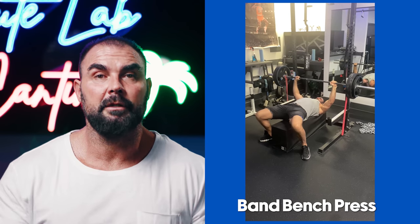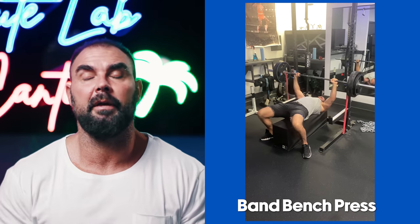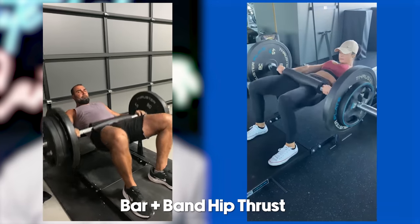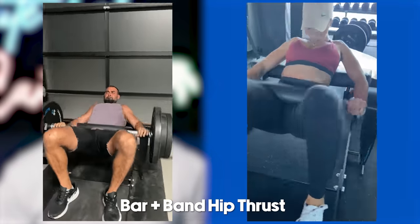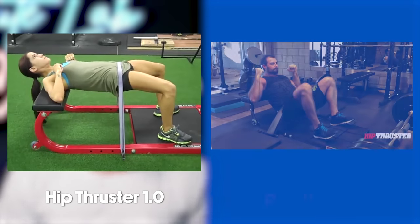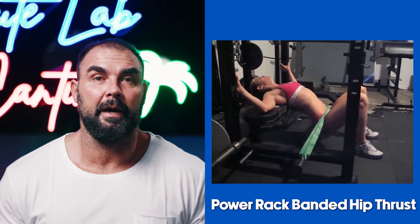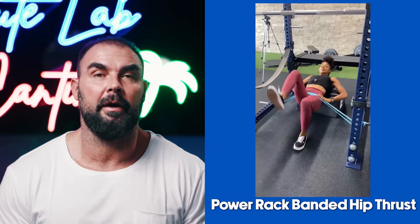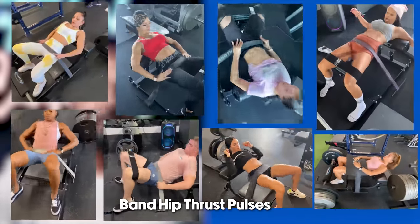For bench press, here's how we do banded bench using our BC Strength power racks — it's just one hole in, making it super convenient. For hip thrusts, we use bands two ways. We do bar plus banded hip thrusts — that's why I designed the Hip Thruster. I designed my first hip thrust device in 2006, the Scorcher, which had crazy amounts of band resistance; then the Hip Thruster 1.0 and finally the 2.0, which is very conducive to band training. Making that lockout extra hard feels awesome.